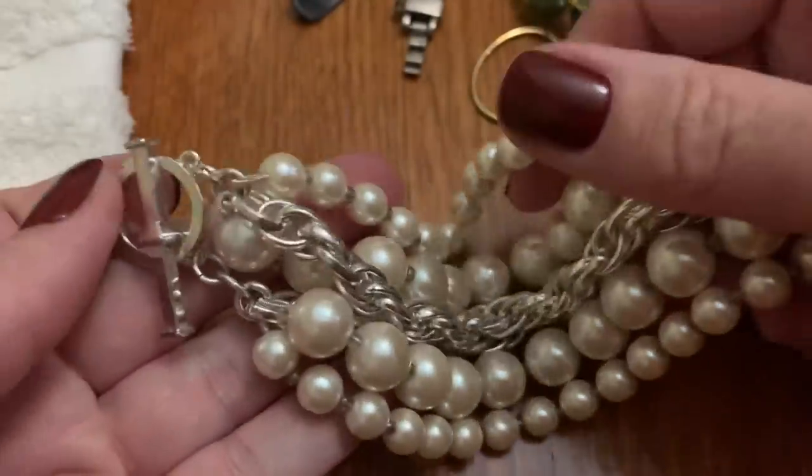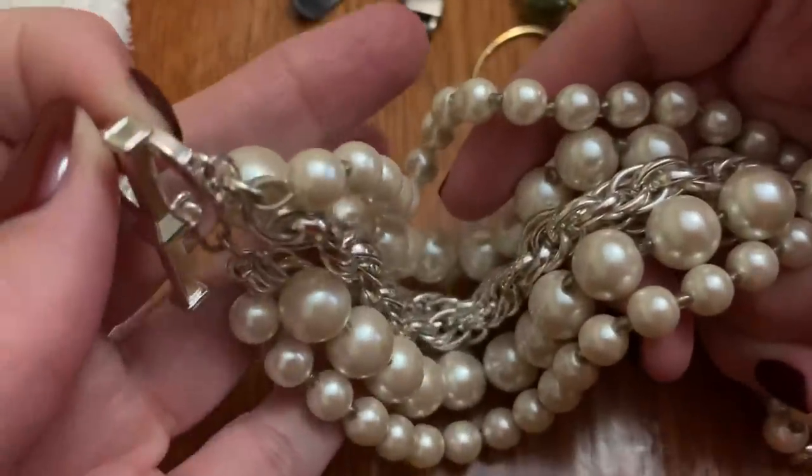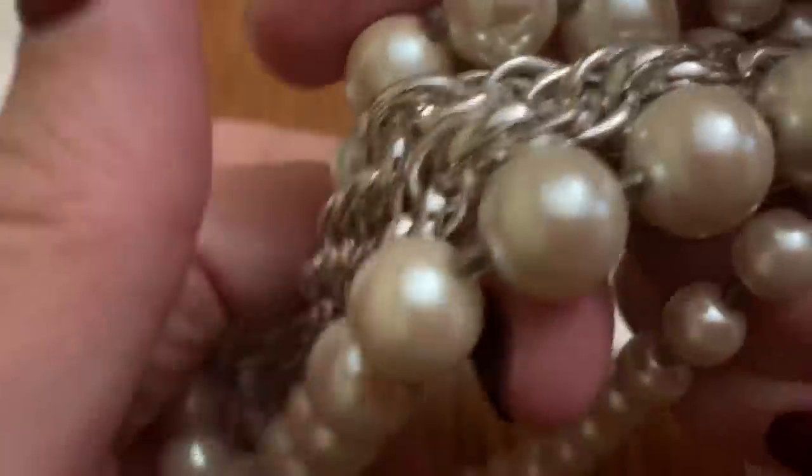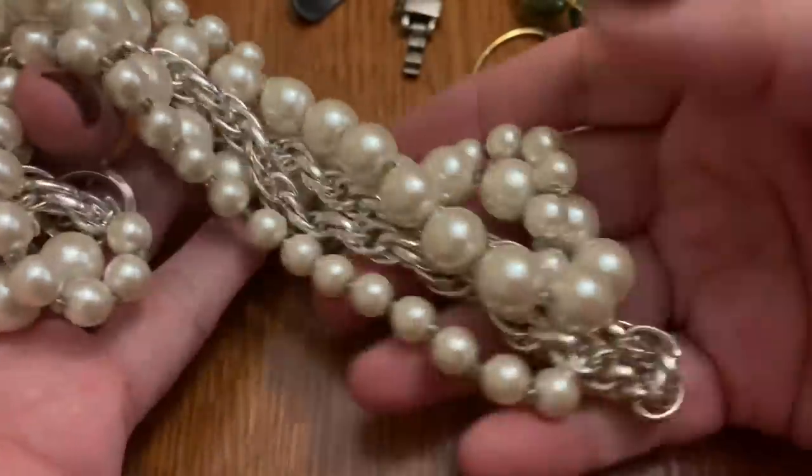Tie clip. Multi-strand with a toggle — nothing written on the toggle, but this is a nice look.